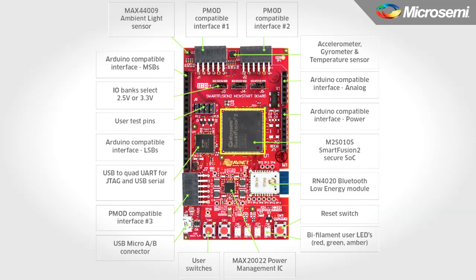At the center of the board is the SmartFusion II O10S SOC device. This SOC device features a 12,000 logic element FPGA fabric, and also includes a Cortex ARM M3 microcontroller.